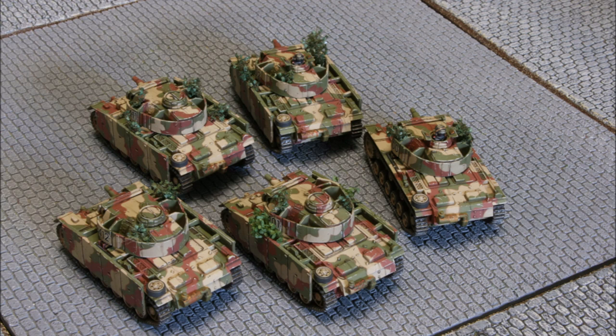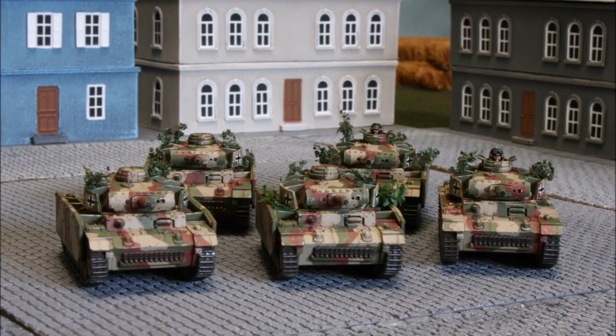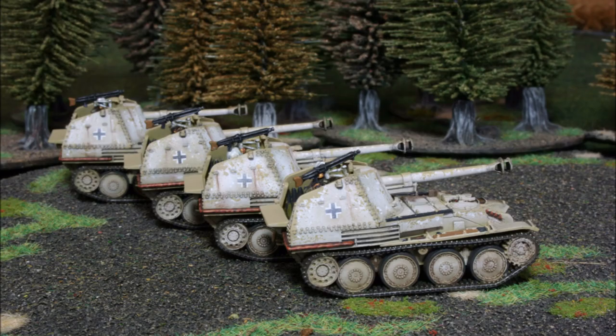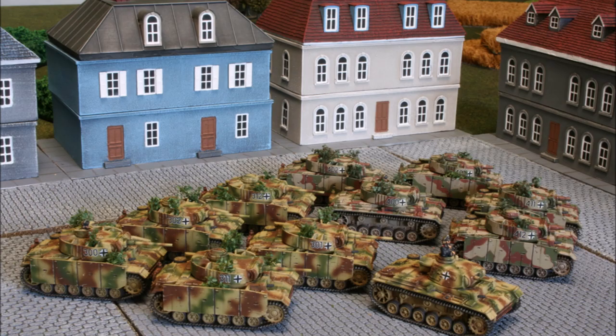I keep my rust on spare tracks and exhausts. I have two different approaches: one which is a completely rusty look, and another which is a rusty patina. I choose which one to use depending on the overall colour of the tank so that it stands out, as one approach may not stand out depending on the main colours used in the camouflage. So let's begin with the highly rusted look.